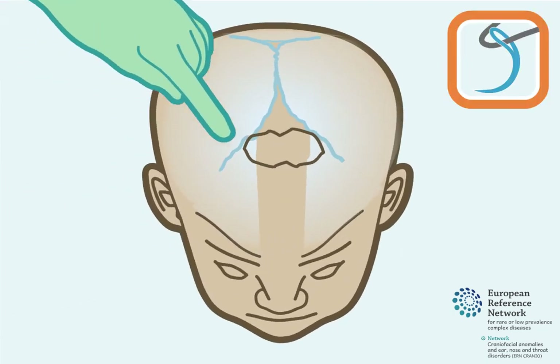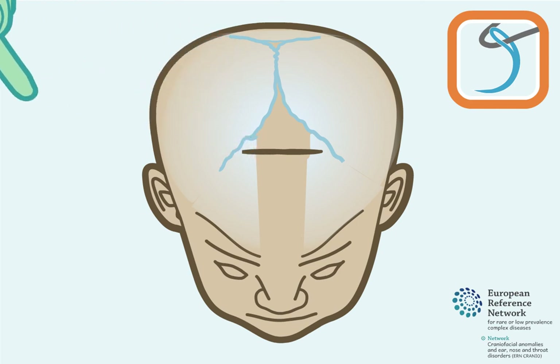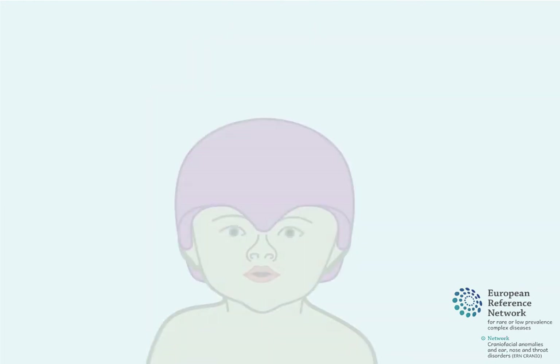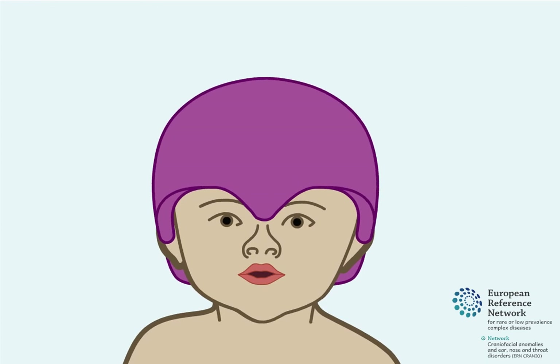Then the skin incision on top of the head is closed. Approximately one to two weeks after surgery, children will start helmet moulding therapy. This lasts several months and is used to help guide skull growth.